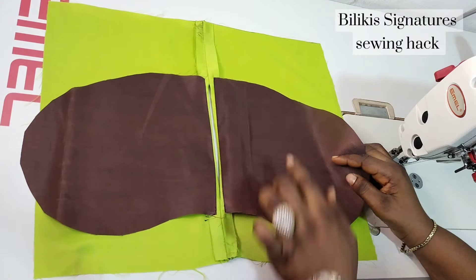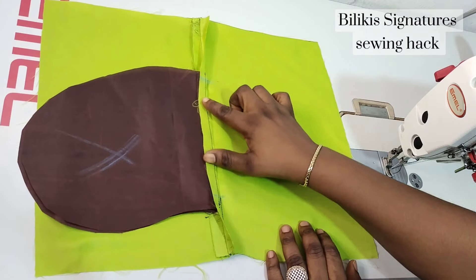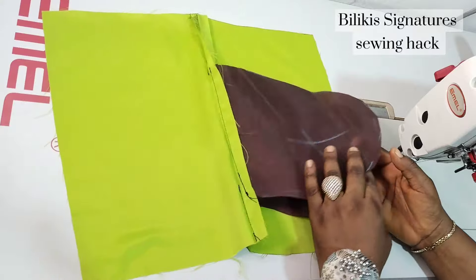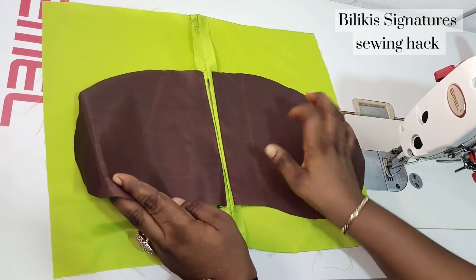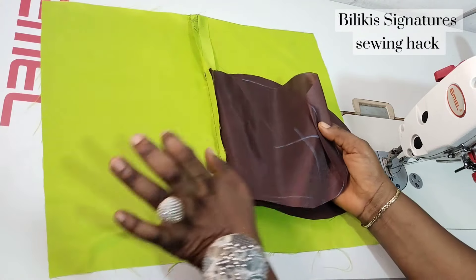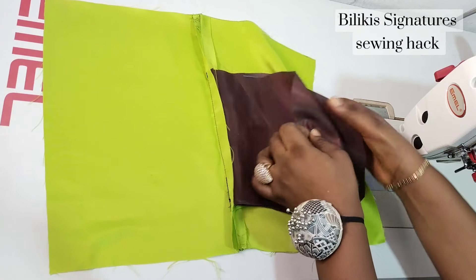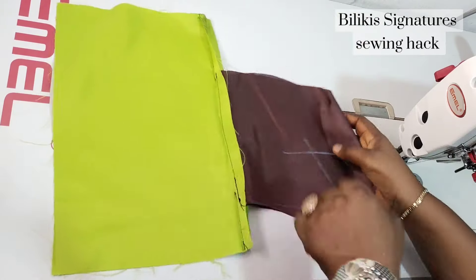I've successfully sewed it down only to the seam allowance, and you can see how that looks. So the next thing I'm going to do now is to bring the pockets together. Remember the right side of the pocket is inside. This is the wrong side of the fabric. So I'm just going to close it off this way, and then push this also to this way.